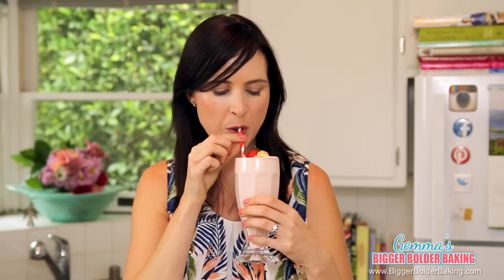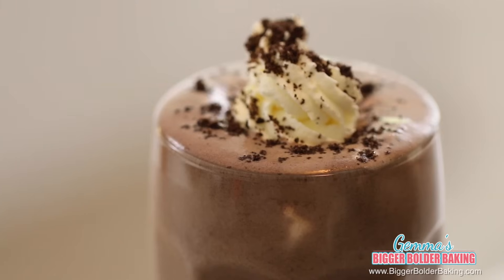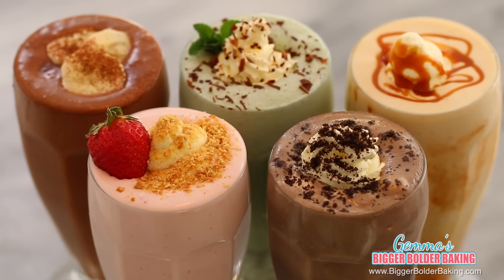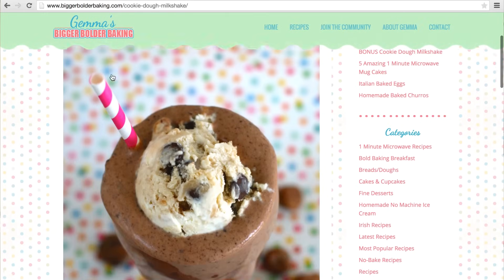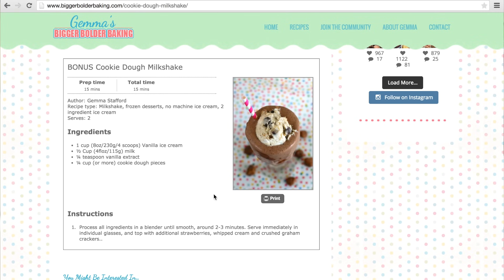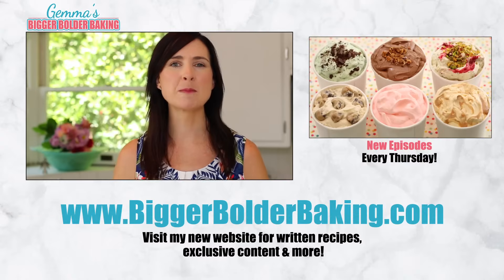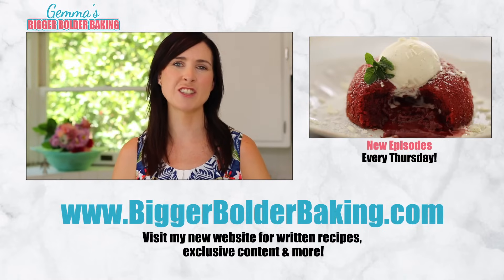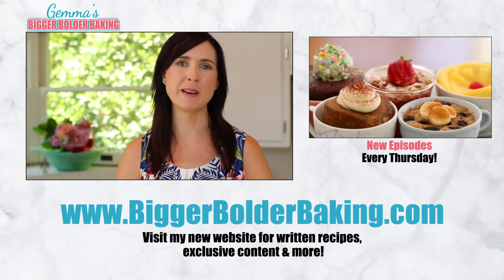I think I might have saved the best flavor to last — this is absolutely phenomenal. I know you guys are going to love this one. If five amazing milkshake flavors aren't enough, I've posted a bonus flavor over on my website, so make sure you go over there and check it out. Don't forget to head over to my brand new website and sign up for my newsletter. Thank you so much for watching, and I'll see you back here again next Thursday for more Bigger Bolder Baking.